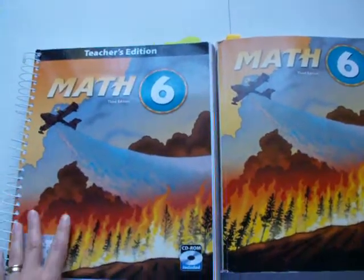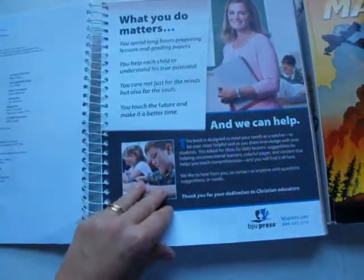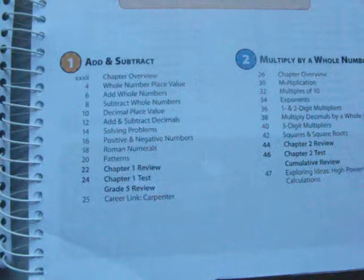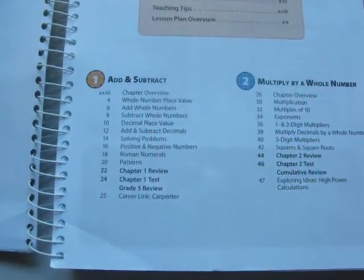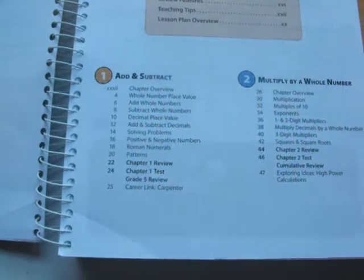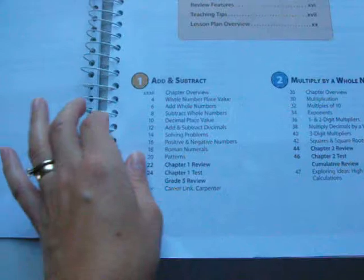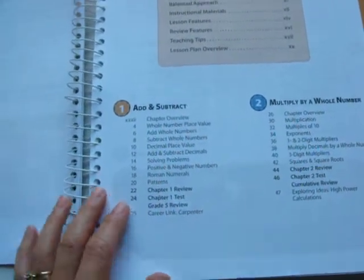Bob Jones is a Christian company. These books were made for a teacher in an actual big-setting classroom. You can go to bjupresshomeschool.com to find out more. From what I can understand — from asking them directly, reading reviews, and thinking for myself — it's like a mastery approach to math, but I don't feel like it's as strong a solid mastery as Singapore would be.